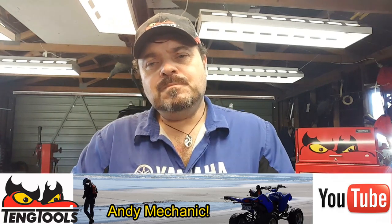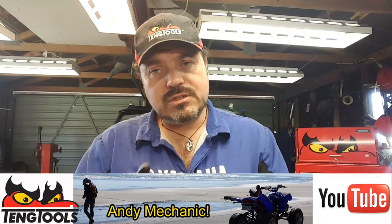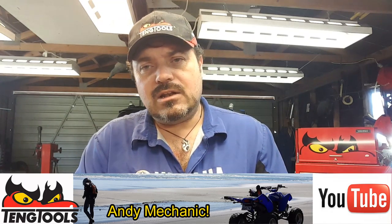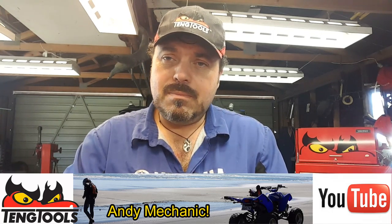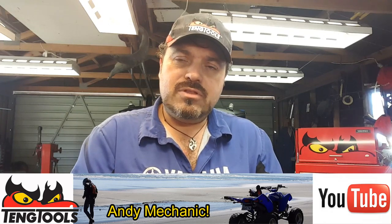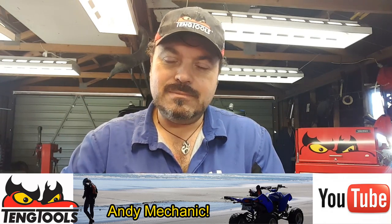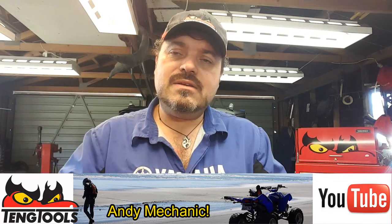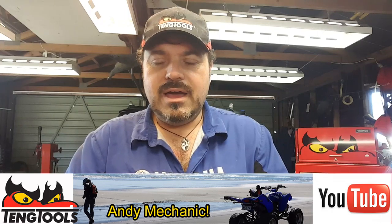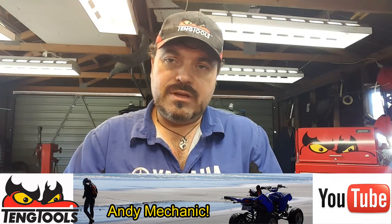My name is Andy Young, I'm one of the automotive lecturers down at Unitech in Auckland, New Zealand. Thank you for watching one of my Andy Mechanic videos — I hope you found it helpful. I do try to cover the technical aspects of these jobs and include the specifications and a step-by-step procedure, a bit more like a workshop manual in video form, with the theory behind why things do what they do. Any questions or comments, leave them below. Click subscribe for free notifications when new videos are uploaded.